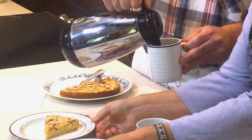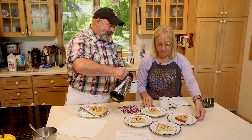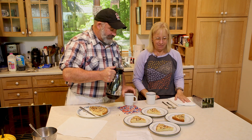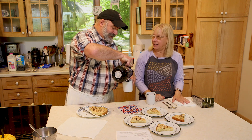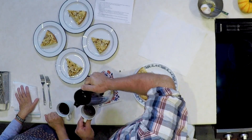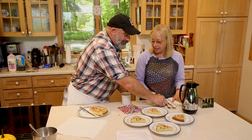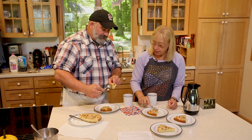We have four pieces out here — our cameraman and number one fan back there is going to have one after we're done sampling it ourselves. He loves everything we make. He always lets us use his kitchen because Rolf and I don't have a proper kitchen. And I suppose you could use whipped cream if you like — or just a little dollop of fresh whipped cream on top.